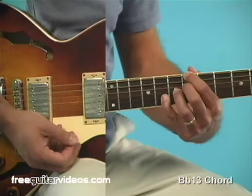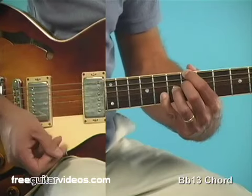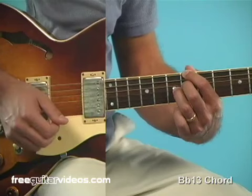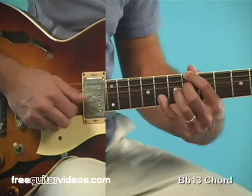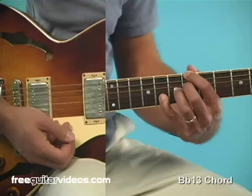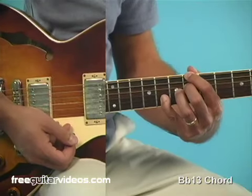That's our B-flat 13 chord. Notes are root, flat 7, 3rd — that's our shell of our dominant 7th — and our upper structure is the 13th with the pinky. B-flat 13. With their colorful upper structures, 9th and 13th chords function just as dominant 7th type chords and can be substituted in their place.